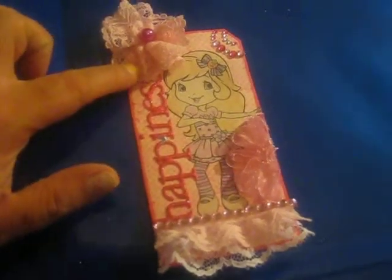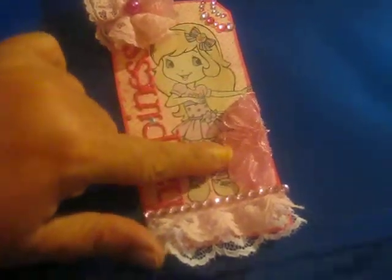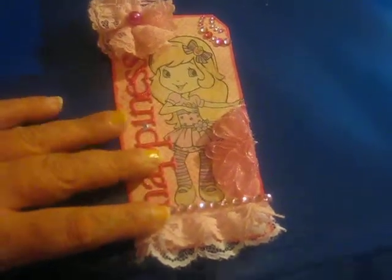Up here in the corner I added one of my handmade flowers. Over here in this corner I added a little bit of bling. And this rosette trim that I had, I just cut it in half and stuck it here in the corner. I was really going for a girly pinky tag, and I just love the way it came out — I think it's super adorable.